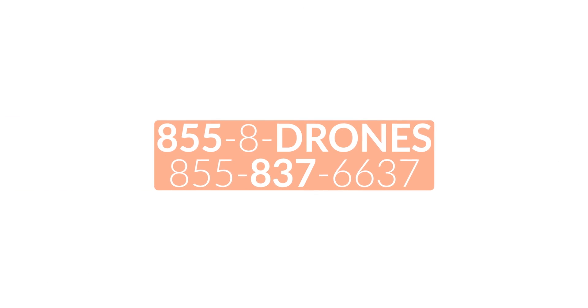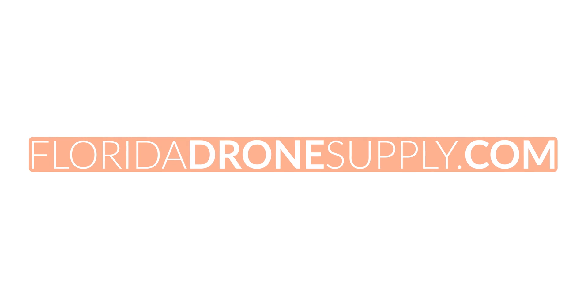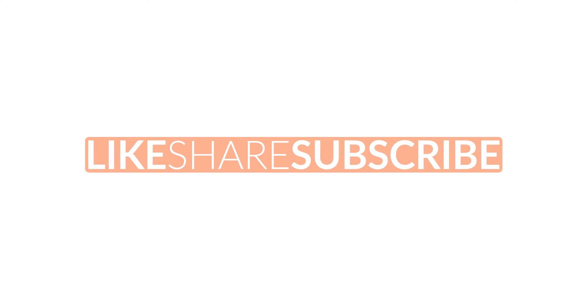To learn more about the Dock, give us a call at 855-8-DRONES or check us out online at floridadronesupply.com. As always, thank you for watching and have a great day.